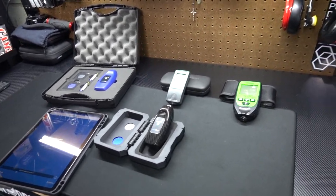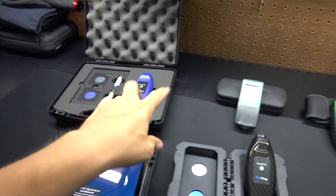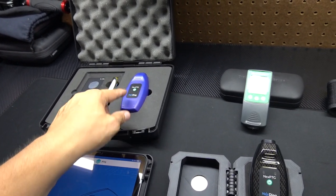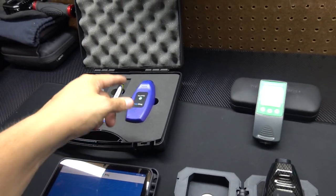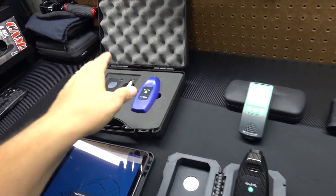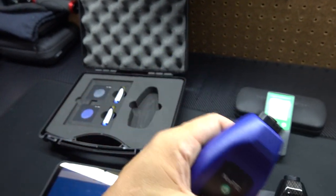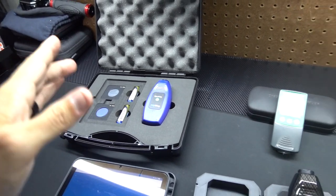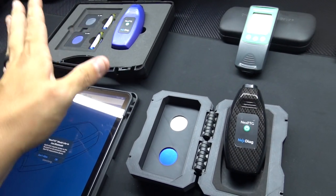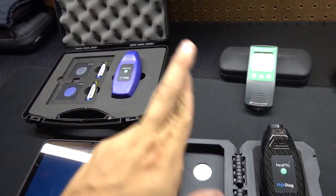Welcome back to another video. If you saw part one, I did an unboxing of the NEX PTG paint thickness gauge by NEX Diag — which I'm sure stands for diagnostics. In transparency, I was sent this to take a look at and give my opinion. From handling it in the previous video I'm super impressed, so I went out and got this for a comparison. The plan is to do a carbon fiber to carbon fiber comparison on the new version.